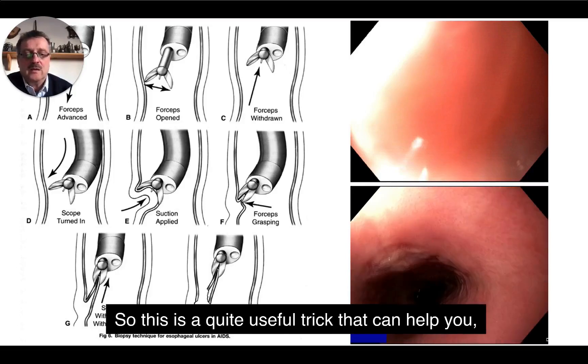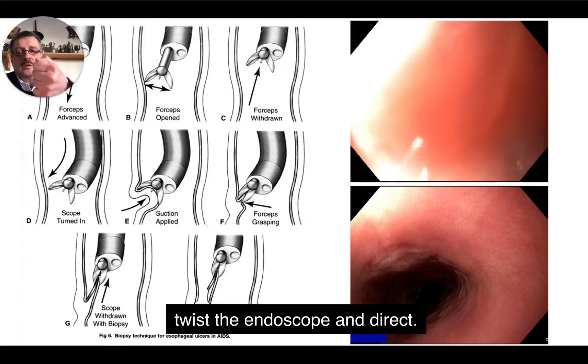This is a quite useful trick that can help you, especially because you can twist the endoscope and direct.